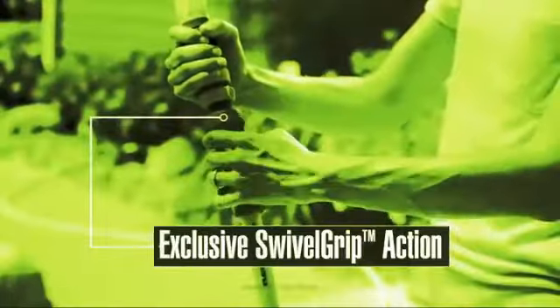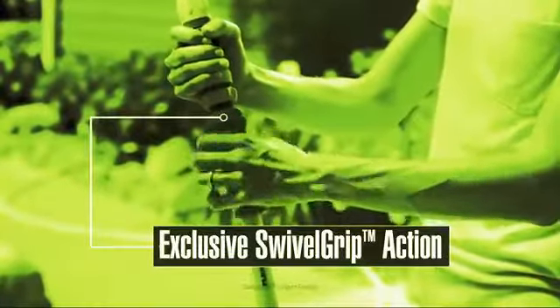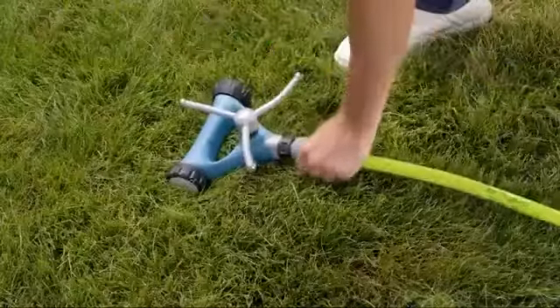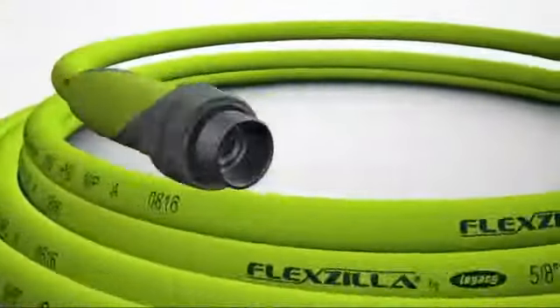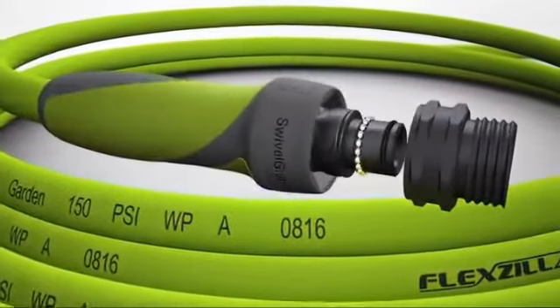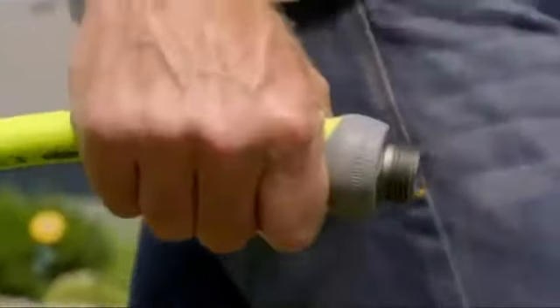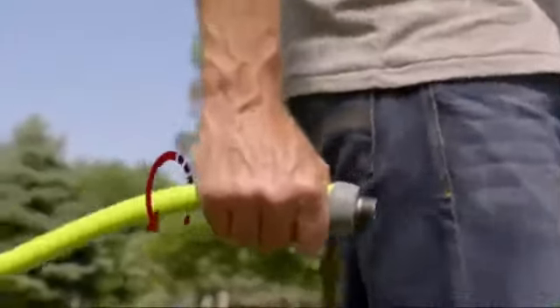Only Flexzilla has swivel grip action on the working end to eliminate twists that occur when tightening connections or uncoiling the hose. Thanks to 17 sealed ball bearings, the Flexzilla hose rotates freely inside the swivel grip.